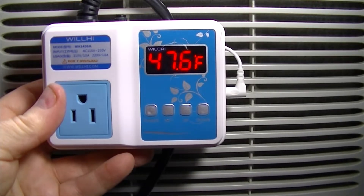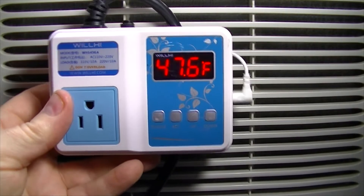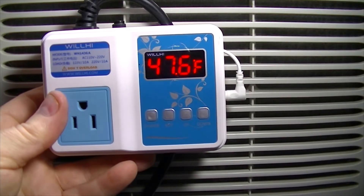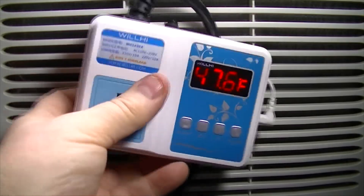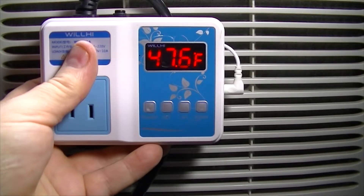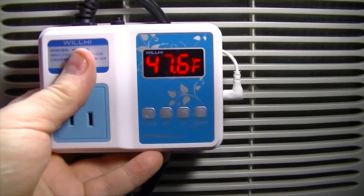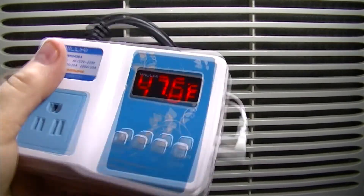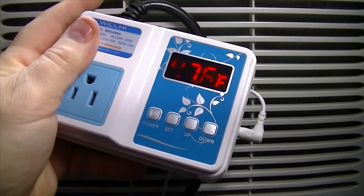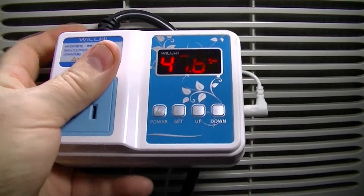With this, I can program the temperature that I want the compressor to start and the temperature I want the compressor to turn off. I can also program in a delay between the start and stop of the compressor, because we don't want the compressor to start too soon after it's shut off. One reason is if there's any ice accumulation in the air conditioner, we want that to melt away before the compressor starts again.